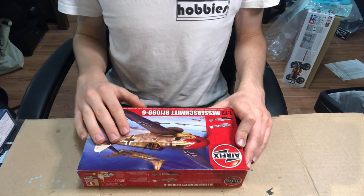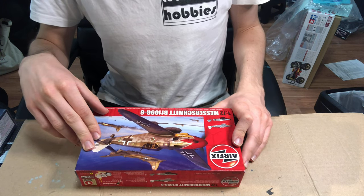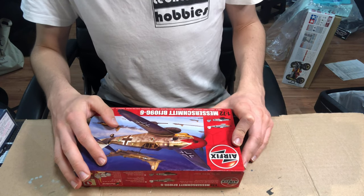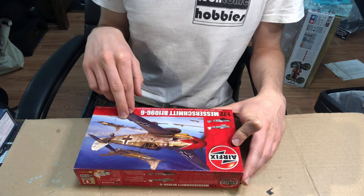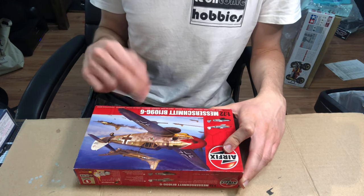In terms of tooling age, the Airfix kit comes next. This tooling was originally designed in 2009, so it's relatively recent — only about 14 years old. However, this was a reissue of the kit with some new decals in 2021, so only two years ago.